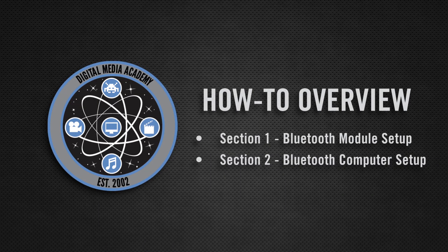In this wireless robotics how-to, we'll be focusing on the Bluetooth module and how to set it up. Later, we'll discuss Arduino, the brains of the robot, and Processing, the application we'll be using to send data to the Bluetooth module.